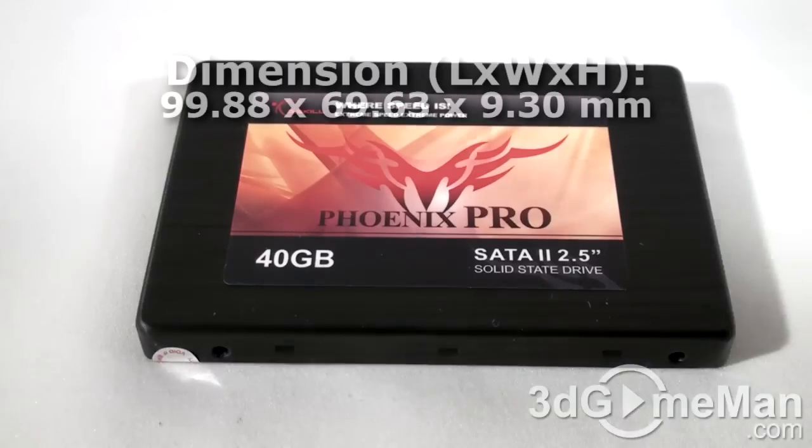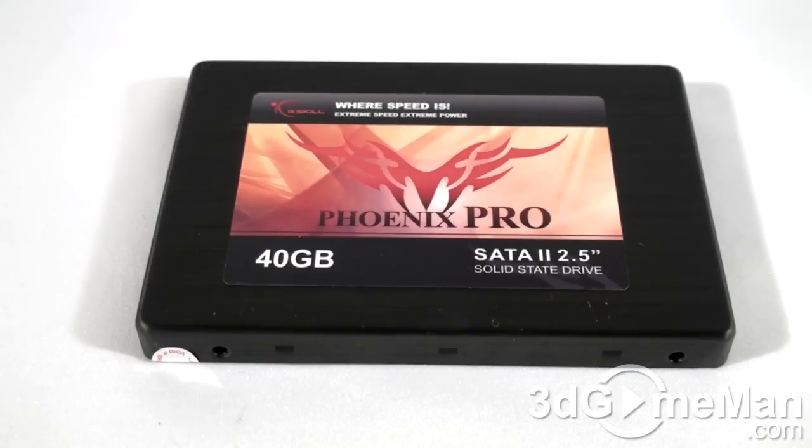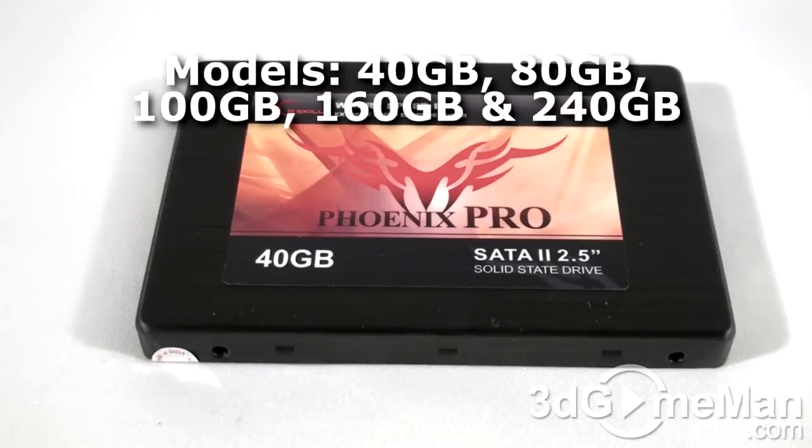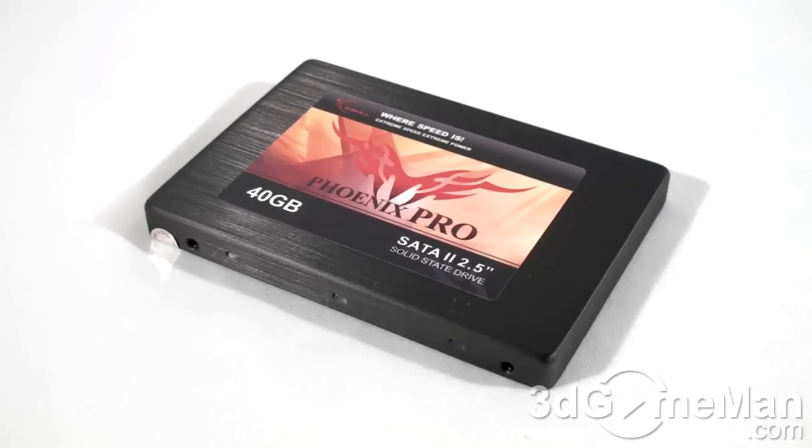The G-Skill Phoenix Pro line of Serial ATA 2 solid-state drives are currently available in capacities ranging from 40 gigabytes all the way up to 240 gigabytes. I'm reviewing the 40 gigabyte model.